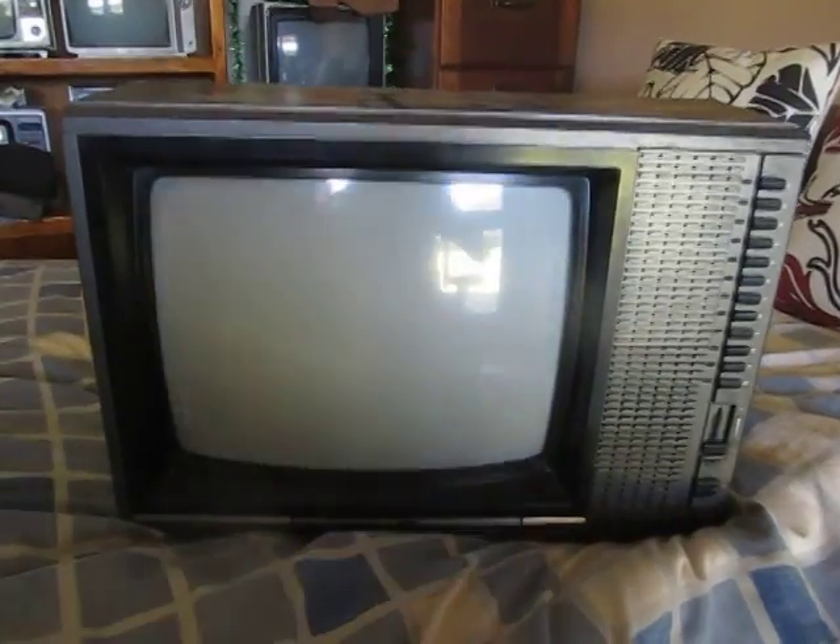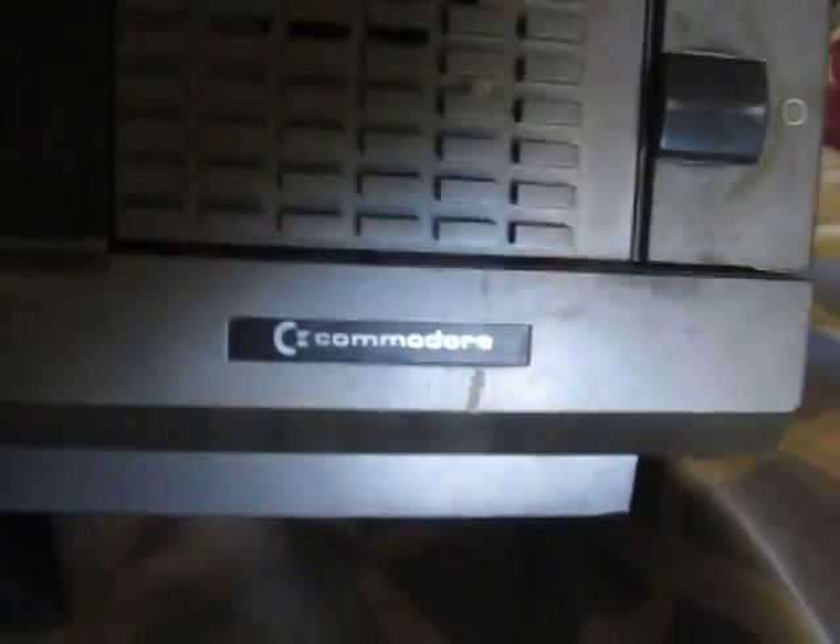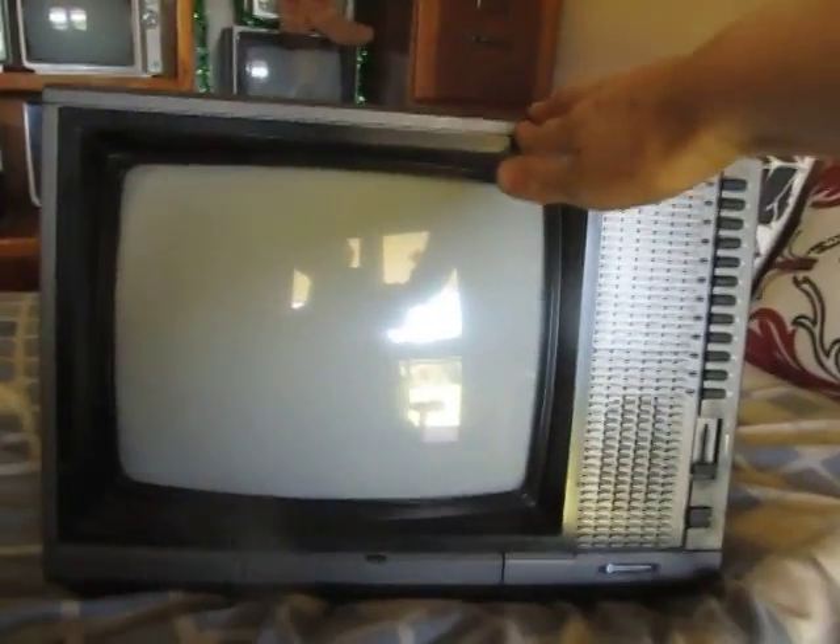Anyway, just a quick video to show you my newly found Commodore. Cheers, Chris.